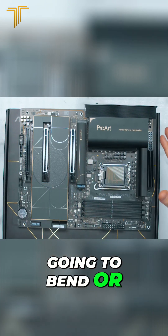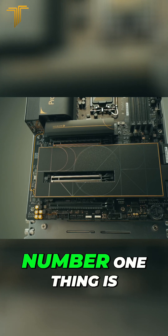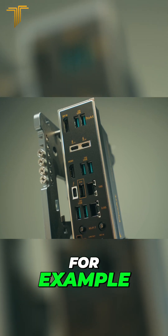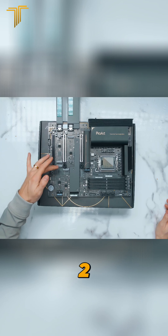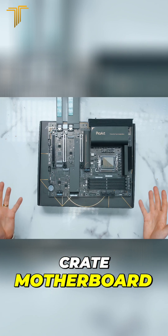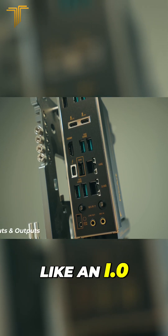Now, what are some of the things that the motherboard offers? The number one thing is the ports and features. Some motherboards have a lot of M.2 storage options — for example, you can see there are one, two, three, four M.2 slots underneath here, and a fifth one on top. Because this is a creator motherboard, you get a lot of ports and a lot of other features like I/O.